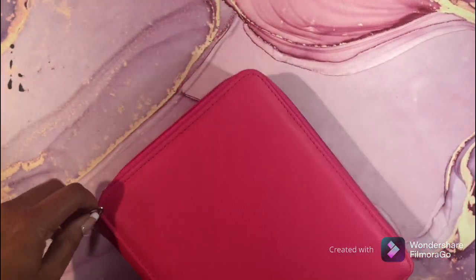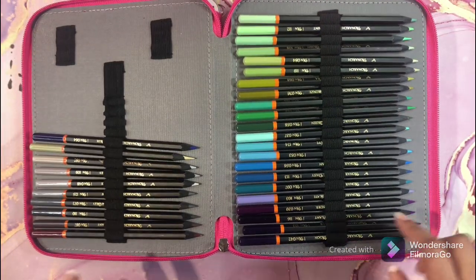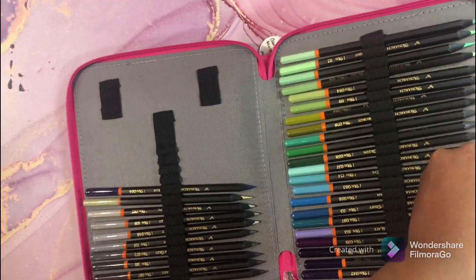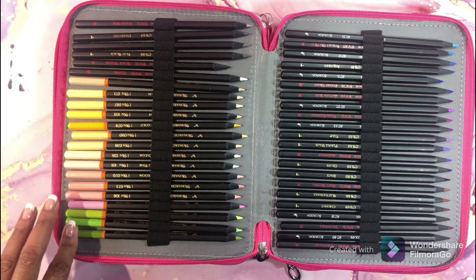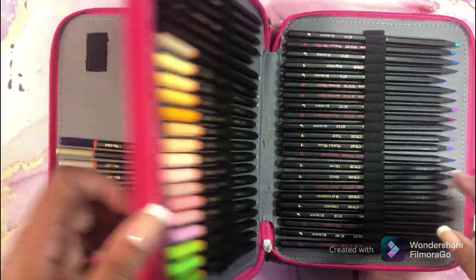Now let's get to the pencils in cases. Starting with these — this is my Black Widows. I have the entire set: the Monarchs, the Melodies (continuation of the Monarchs), the Cobras, and the Scorpions. This is the entire Black Widow set — nice pencils.